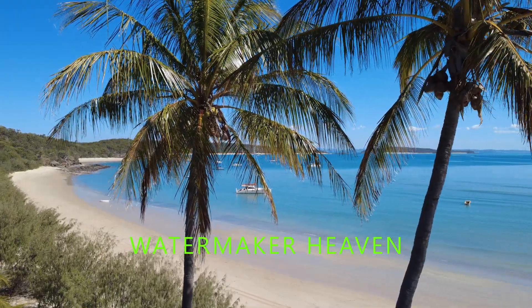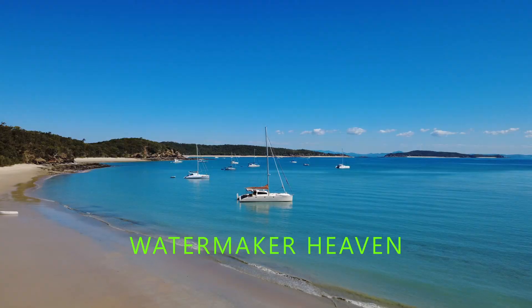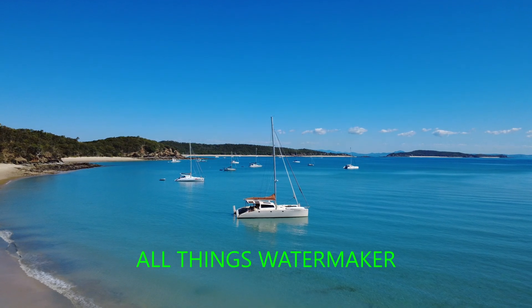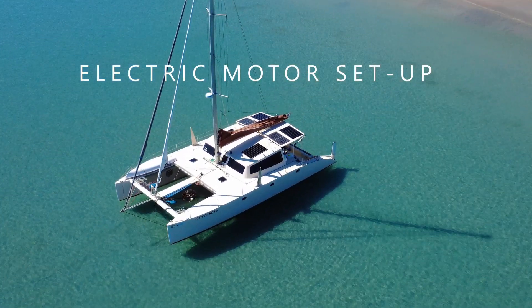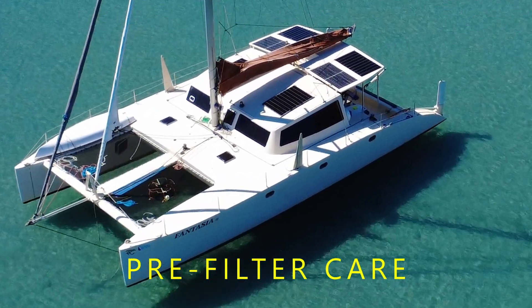Hello my fellow sailors and adventurers. Money saved is money earned to get out cruising. There are many ways that having a water maker on your boat saves you a considerable amount of money. In this video we'll be showing you how to set up an electric powered water maker and produce all your water using solar power.